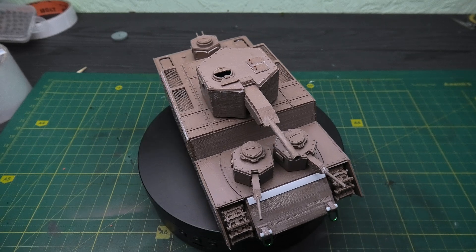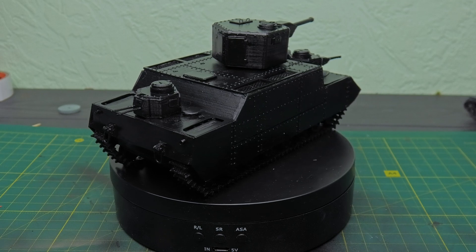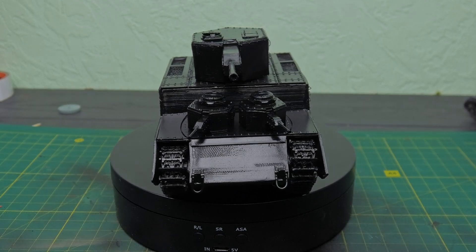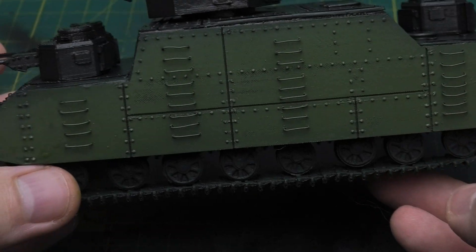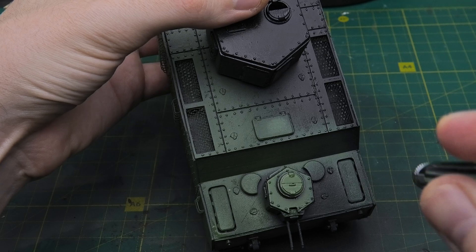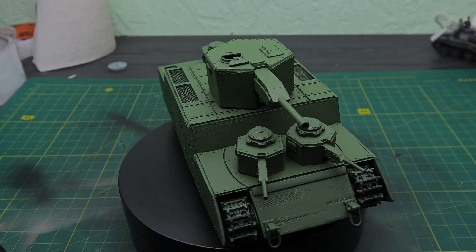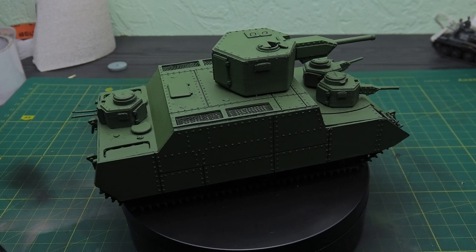Priming and painting. Priming is always a defining moment. When the model is covered with a single coat, the details take on a new dimension. The primer highlighted the volumes and small elements, giving the model a great look. Now it was time to begin painting. The first layer had to be the tank's base color. To achieve this, I mixed olive and rich green to create the perfect foundation for Japanese military equipment. The color turned out exactly as I envisioned and was easily applied to the entire model.